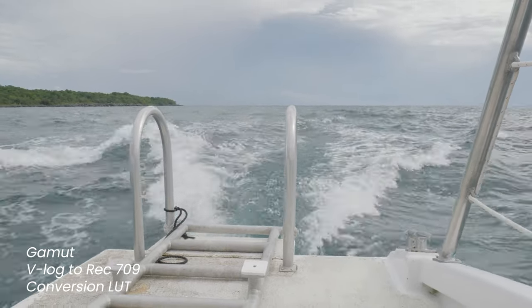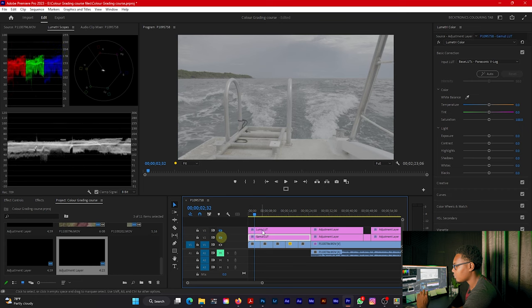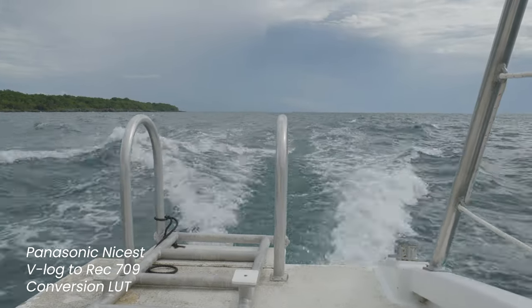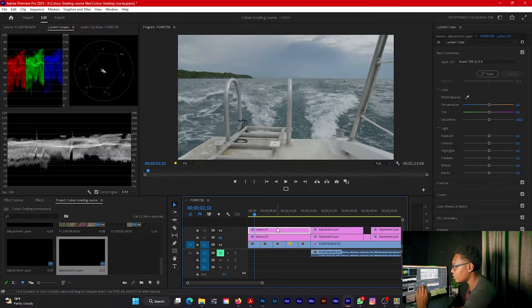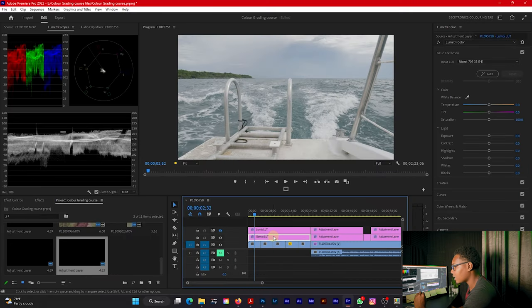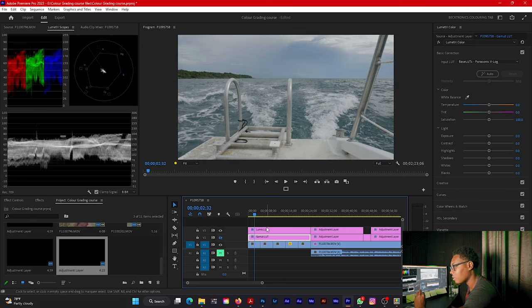With the Gamut LUT, converting V-Log to Rec. 709, I like what's going on here — it's not crushing the shadows or blowing out the highlights. It's a bit too bright, but nothing you can't fix with basic adjustments. Switching to the Panasonic Nicest LUT, it's a tad bit too dark but still a good base plate for continued color grading. Looking at the Lumetri scopes, neither the whites/highlights nor the blacks/shadows are clipping — both conversion LUTs are staying in the safe zone.